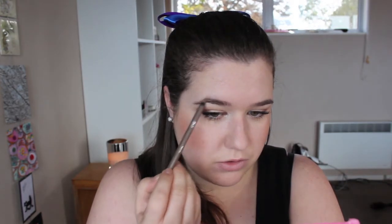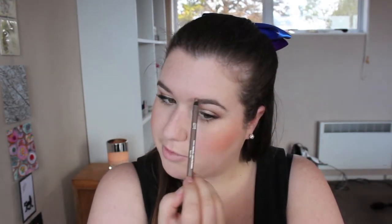That's that for the eyes, but I am going to do my brows of course as always. Just do your brows however you normally like to do them — I just don't like to have unfilled brows.